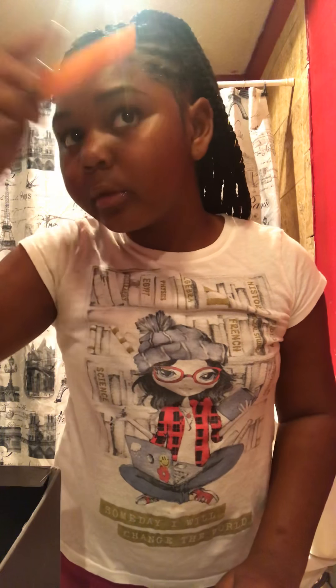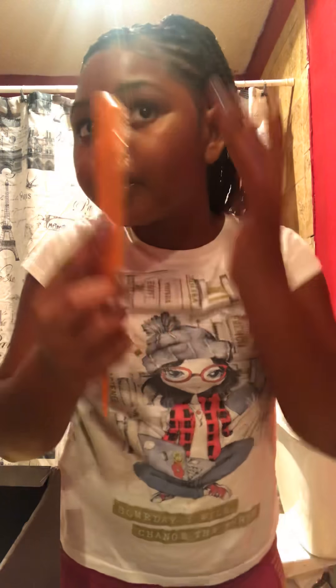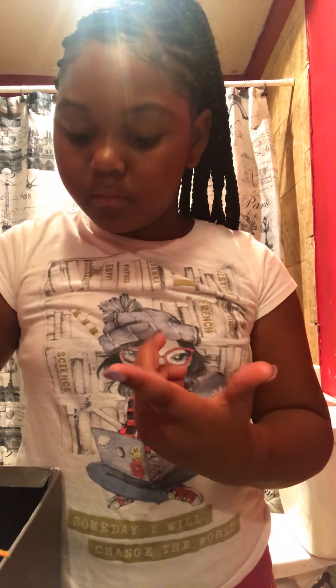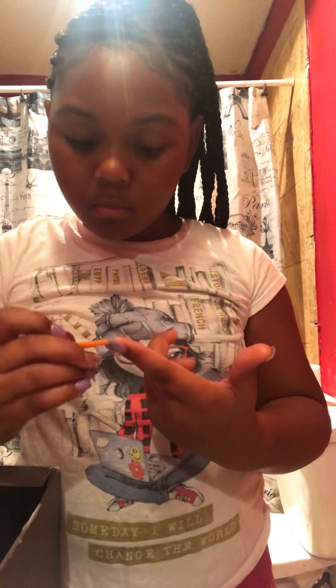Or you can use the comb and go like that if you want to get a better part, a better line going back. It looks better. Make sure you subscribe, like, and comment on this video. I hope you enjoyed it — I'll put a link up for you.